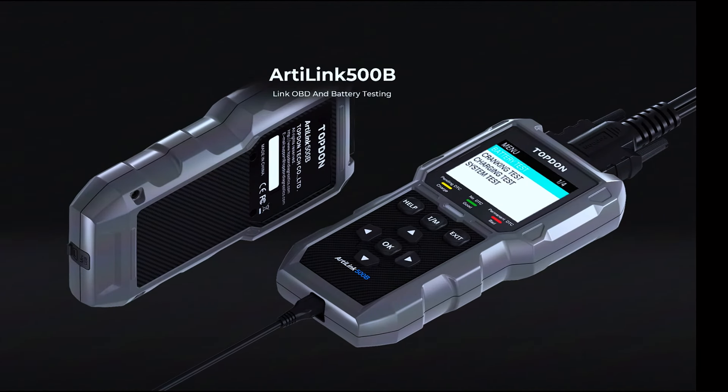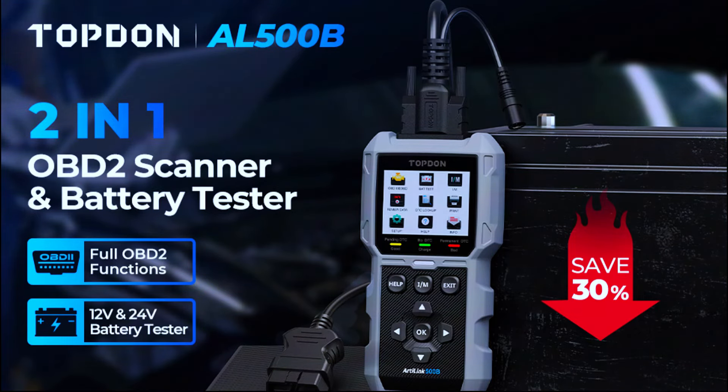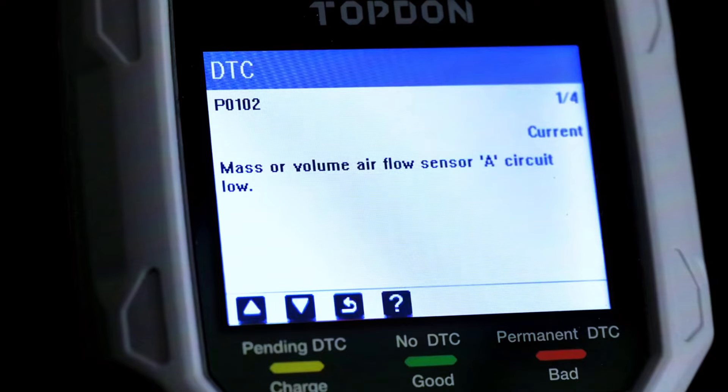The Topton AL500B is a compact yet powerful OBD2 scanner designed to read and clear diagnostic trouble codes, monitor various vehicle systems, and provide live data. It features a 2.8-inch color screen, a user-friendly interface, and a durable build.